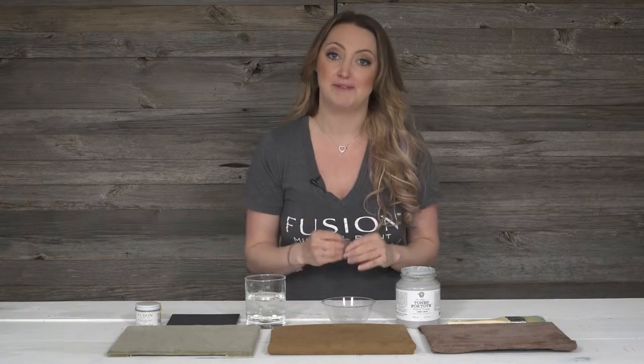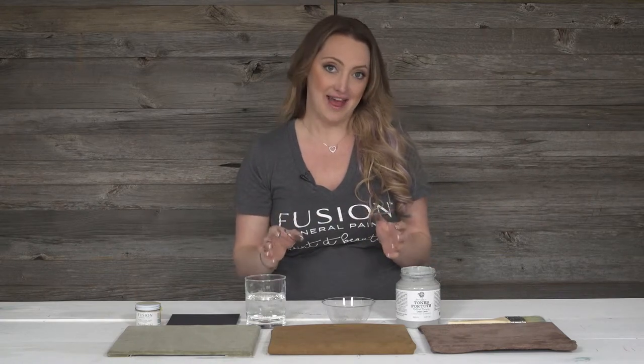These are some of the trickiest fabrics on the market that you can paint, but you can do it successfully. Just make sure you follow along all of these steps very carefully. The most important thing is to make sure that your fabric is clean, so you want to take a vacuum and remove any excess debris, dirt, stains, anything like that.